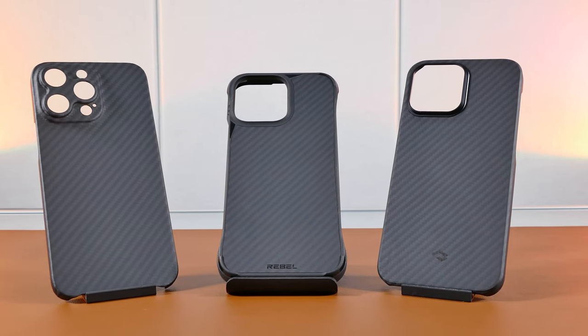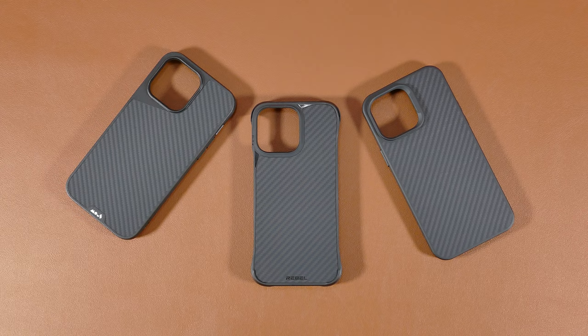Are you lately considering getting an Aramid Fiber Case for your iPhone, but don't know which one is the best to get?